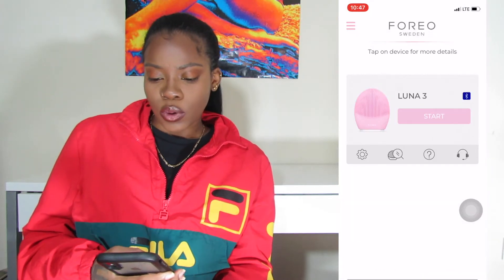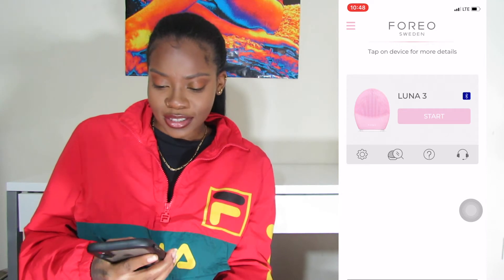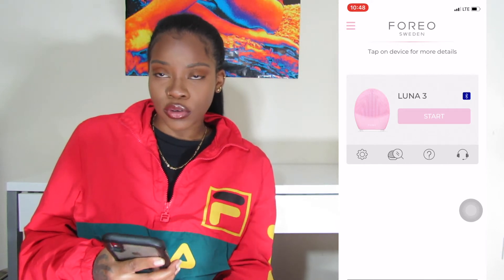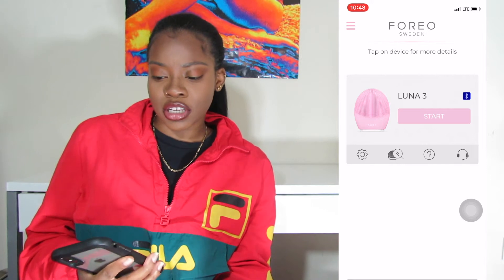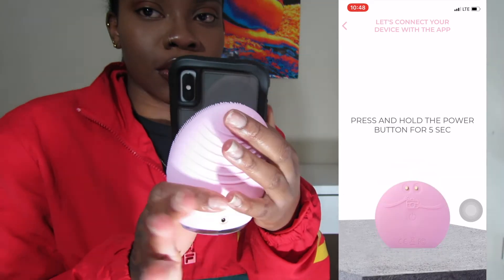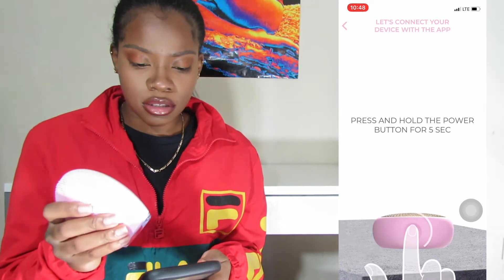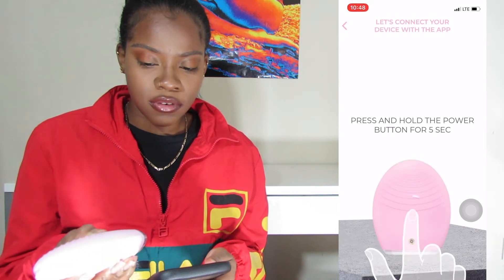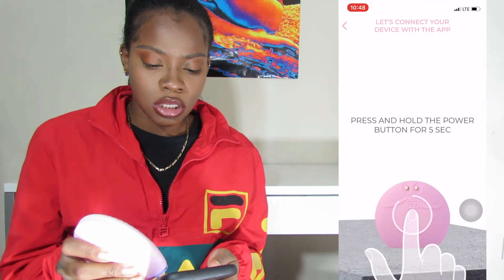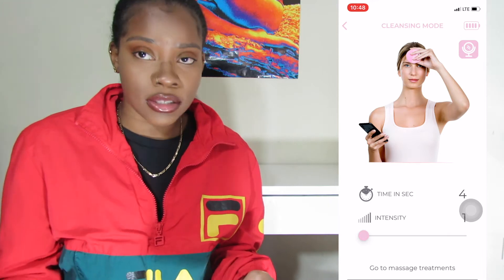Then you see the Luna 3 and it has a start button with the Bluetooth and everything. The only thing you have to do to start it is there's a button on the back — you just hold it for five seconds. So I'm going to hold it for five seconds and eventually it's going to pop up. When it pops up, they have cleansing mode.